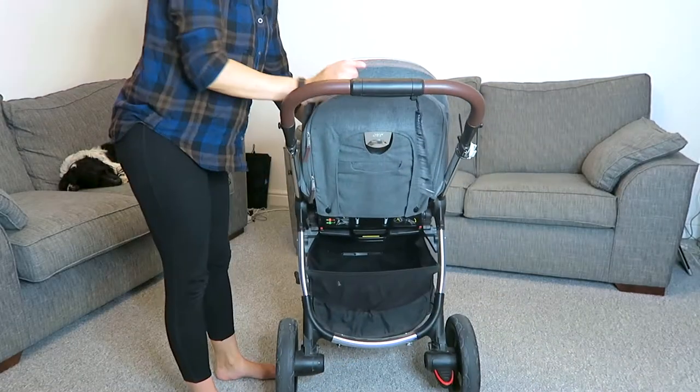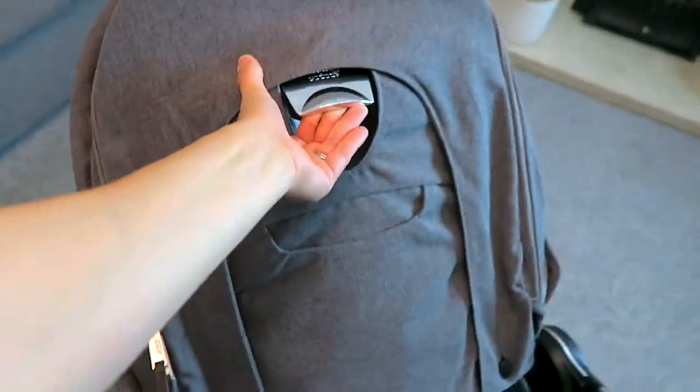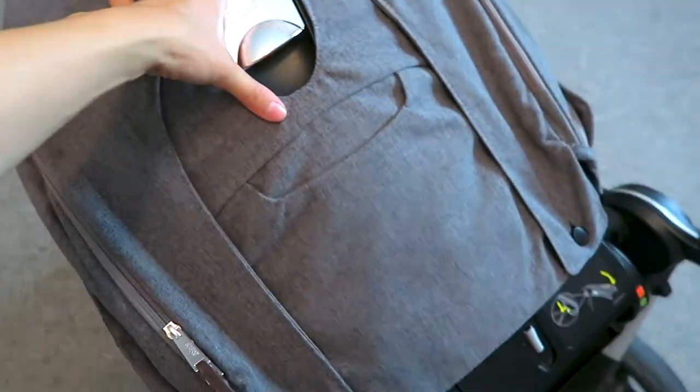To fold down the pushchair in forward-facing mode, you want to start by lifting up the latch at the back of the pushchair and folding the whole thing forwards. I like to then push the pushchair down a little bit more towards the floor, just because I find the next stage doesn't quite work otherwise.